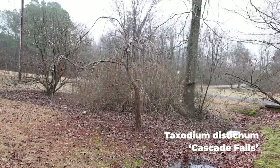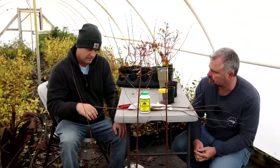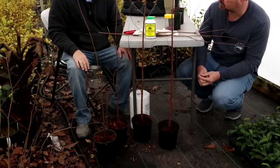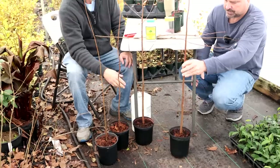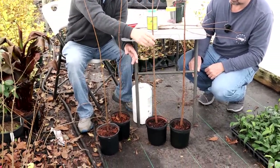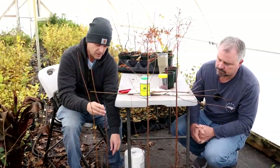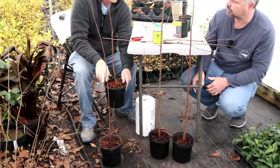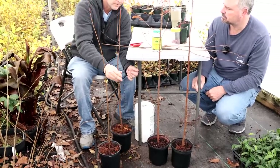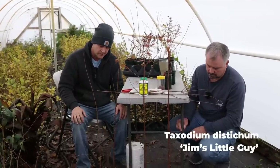The understock on these are all seedlings. You can see right here there are four seedlings. My crop of seedlings I can usually divide into two different sizes based on caliper. The ones with the bigger caliper I put the weeping Cascade Falls on because I do a high graft on them. The ones with the smaller caliper I do the cleft graft down low — like I did with the Tokyo Tower — and put on a cultivar like Jim's Little Guy, which is a somewhat semi-dwarf selection that grows real dense.